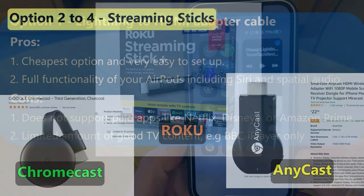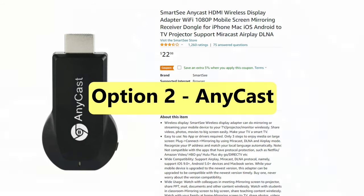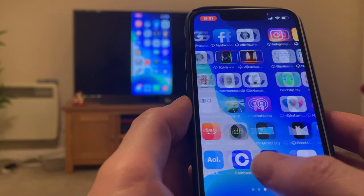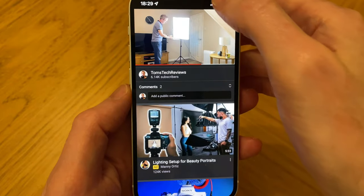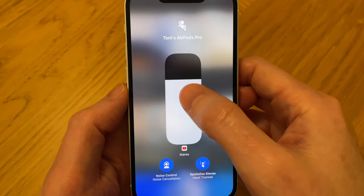Streaming sticks are wireless devices that allow you to stream content from your smartphone or the internet to your TV. Three of the most popular streaming sticks on the market are Chromecast, Anycast, and Roku. Anycast is the cheapest of these streaming sticks but will only let you mirror your iPhone's display, so only media playing on your iPhone is streamed to your TV — the same method used by the Lightning to HDMI cable option. This means you can listen to and control your TV audio volume from your iPhone in the same way, with the full functionality of your AirPods.